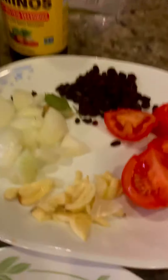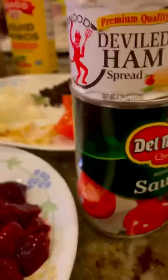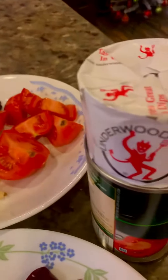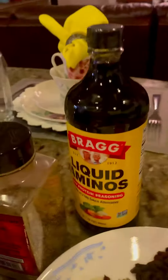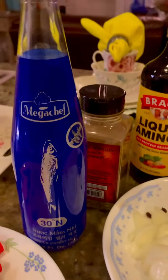I have here my garlic, onion, bay leaf, raisins, and tomato. I have tomato sauce, liver spread, soy sauce, black pepper, and fish sauce.